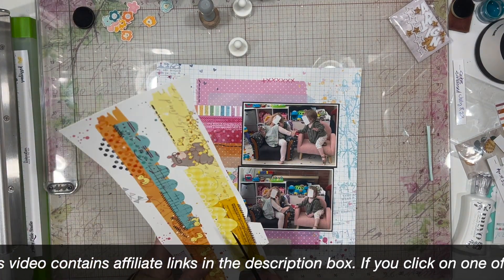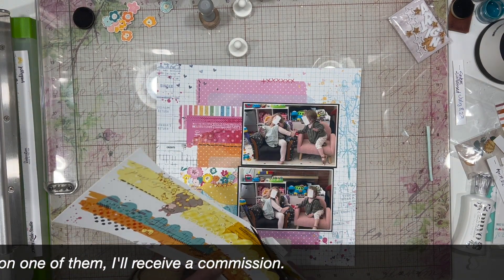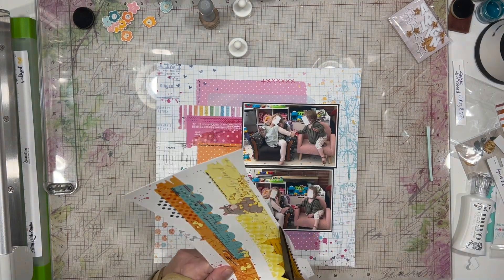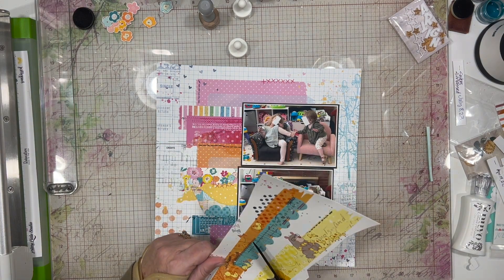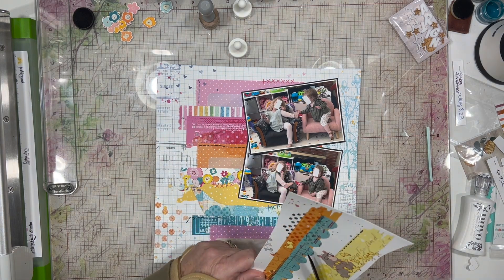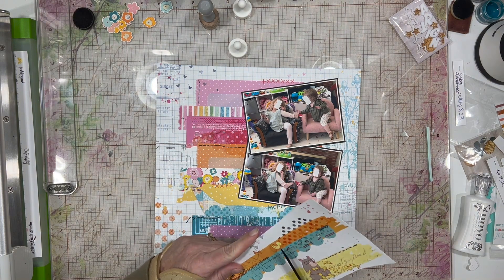I am using this paper that already has all of these strips of paper printed on it, and I think it's absolutely beautiful. I considered cutting those apart and doing something different with them, but I decided to go ahead and leave it. I'm taking this additional piece of paper that has what looks like border strips on it, and I am fussy cutting out the scalloped pieces on it to use on the background that I currently have sitting on my desk.